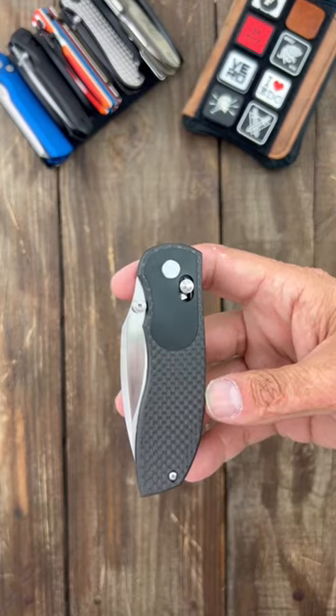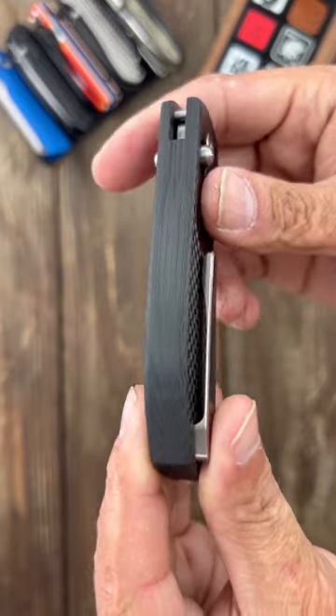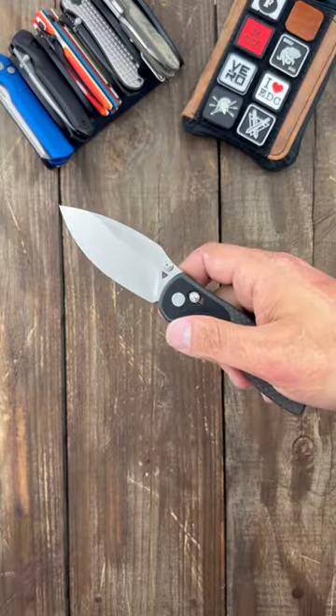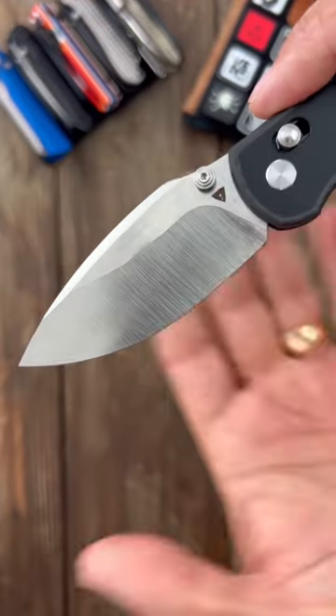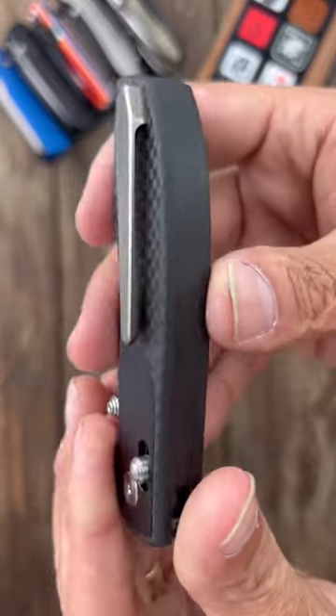Here's something you don't see every day — this is the Two United Big Belly. The reason I say this is it's a carbon fiber integral, which just means it's one piece of carbon fiber that they milled out. It has a thumb stud deployer, big belly drop point, M390 steel, smooth crossbar lock, and a 3D milled titanium pocket clip.